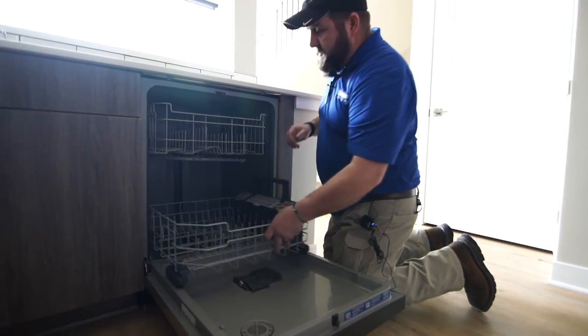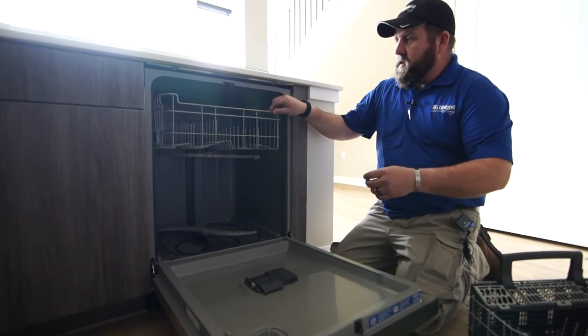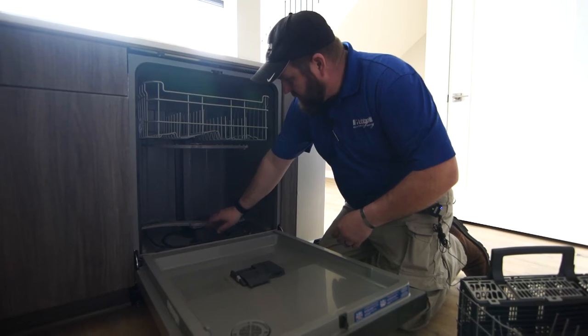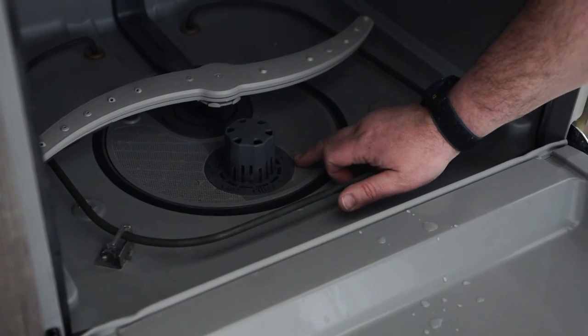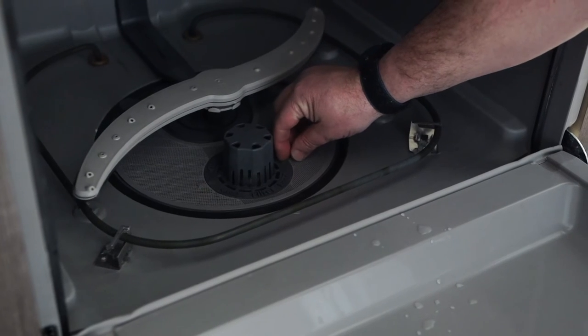Now a few common things. This bottom rack will always come out. The top rack will not. On the inside, this particular one is labeled filter — lock and unlock. So you can actually twist it, pull out the filter and it's a screen.